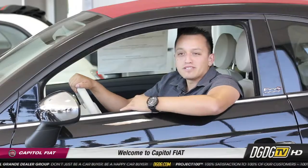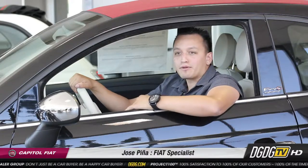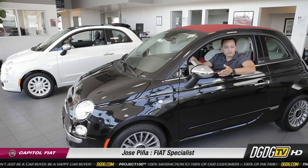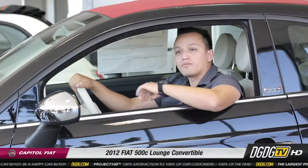Welcome to Capital Fiat. My name is Jose. We're a proud member of the Del Grand Dealer Group, located at 911 Capital Expressway here in San Jose Auto Mall. Today I'm going to be going over with you the new 2012 Fiat Lounge model and how the convertible top retracts.